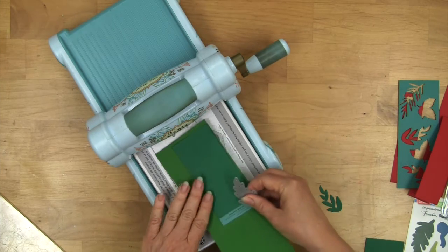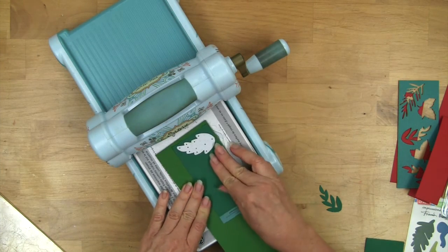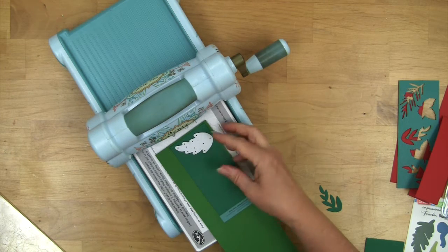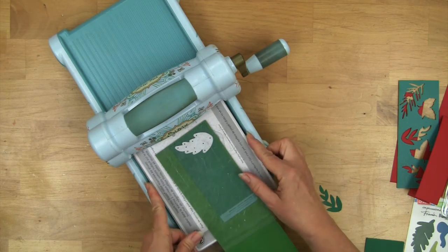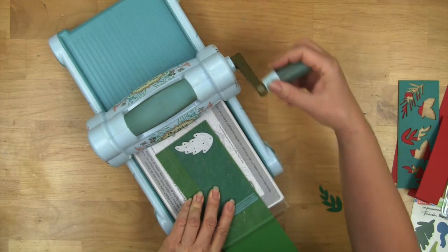I'm using the magnetic platform and the clear plates, and I found in most cases I just as soon cut two at once. Position your die between the plates and run it through.